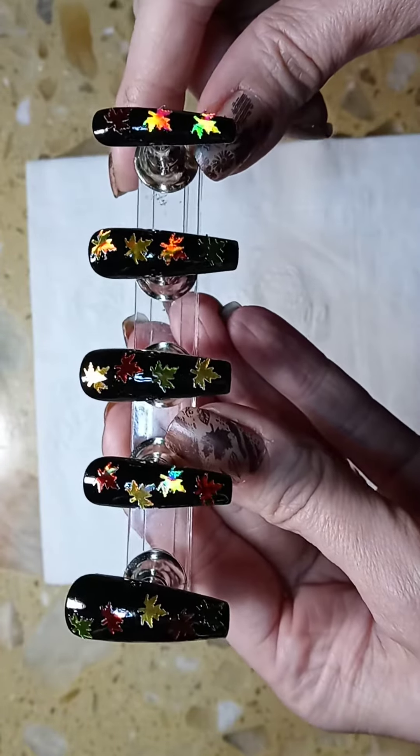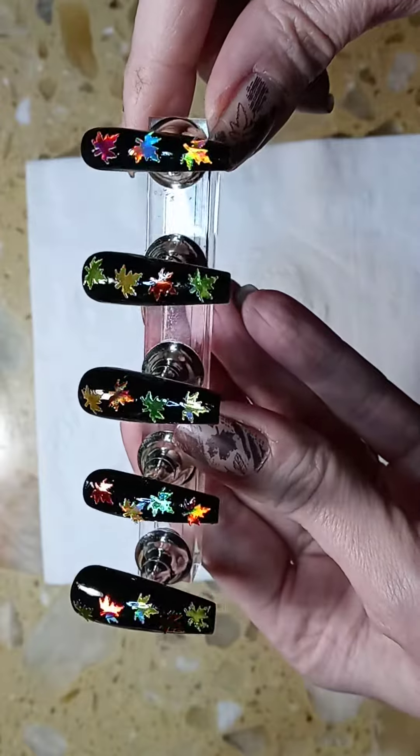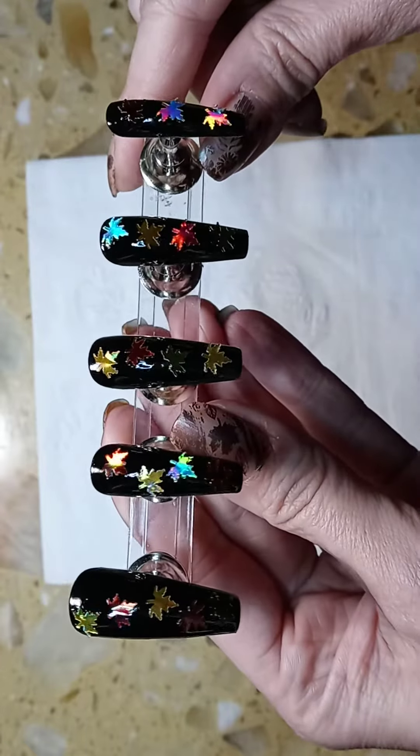I hope you enjoyed this video and it gave you some ideas for your nails. Please don't forget to like and subscribe.